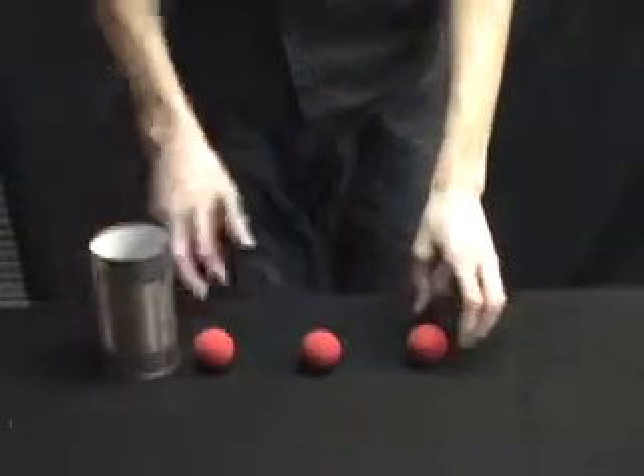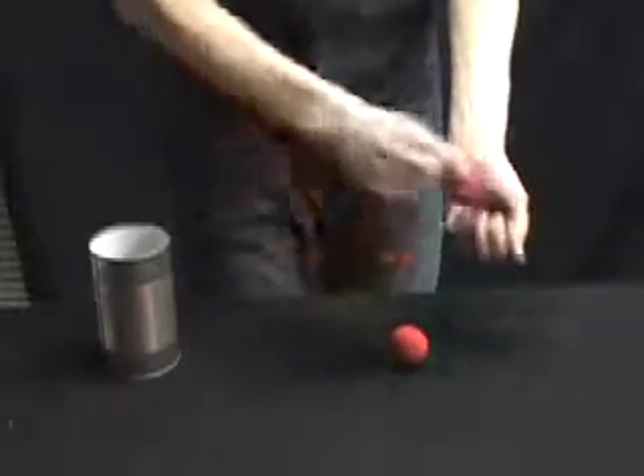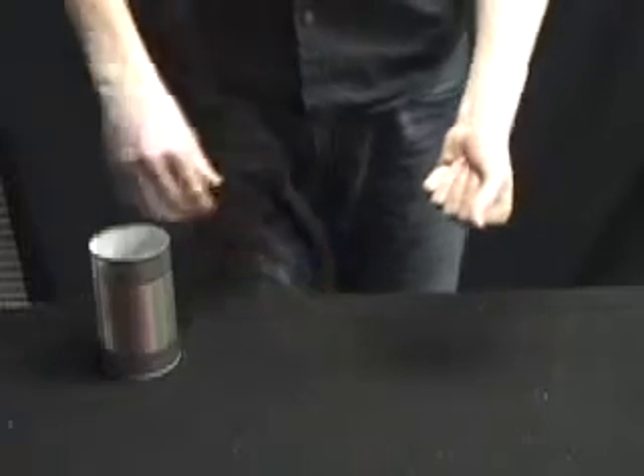One, two, three sponge balls. The plot is quite simple. We're going to take our sponge balls and we're going to place them all into this hand like so, and the goal is to make them jump into our empty can. Let's get started.